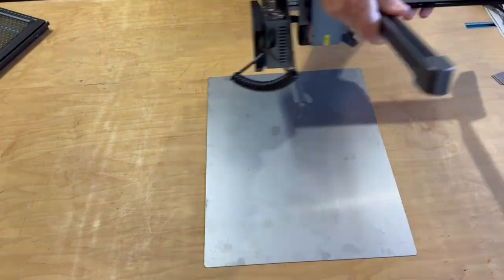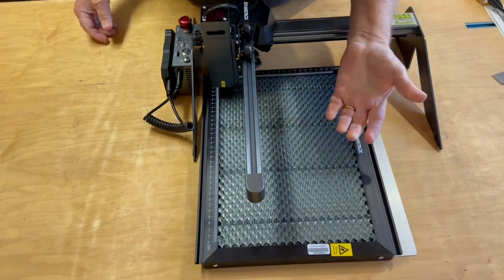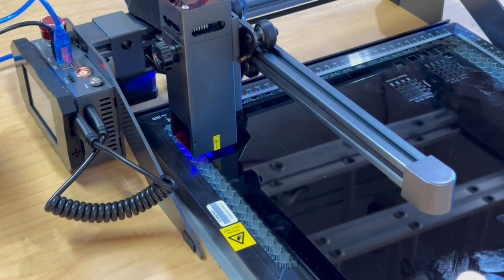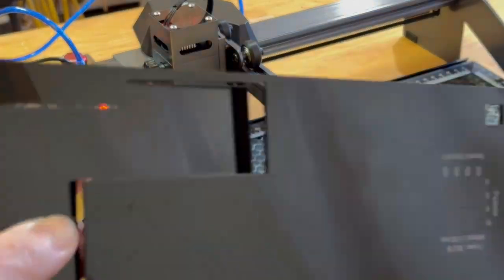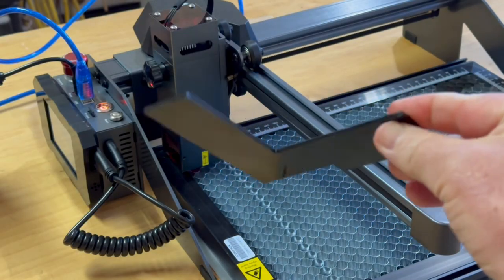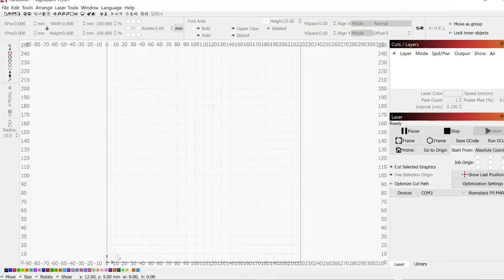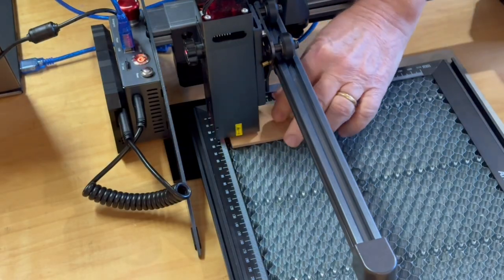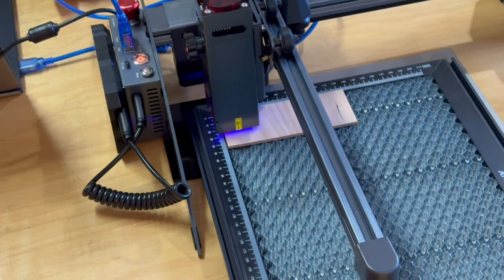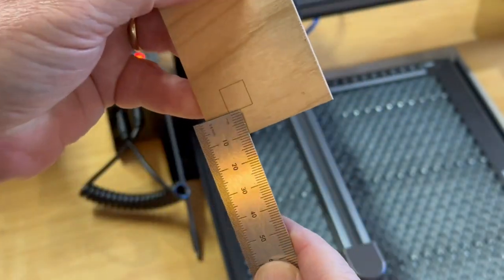Since I won't have a permanent location for this laser, I need to set it up predictably so the corner of the honeycomb base is always at the laser home position. To help with that, I'm going to cut a spacer bracket out of some 3mm black acrylic. After doing some tests to get the right settings, I use the laser to cut the spacer bracket. Now each time I set up the laser, the bracket ensures the corner of the honeycomb is exactly at the laser home position. Just to verify, I engrave a square spaced 10mm from the corner — and it comes out a nice 10mm, just as expected.